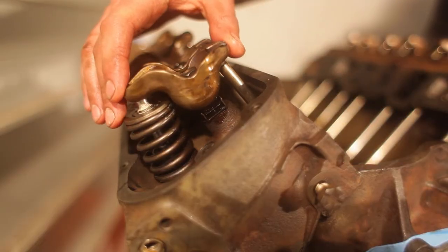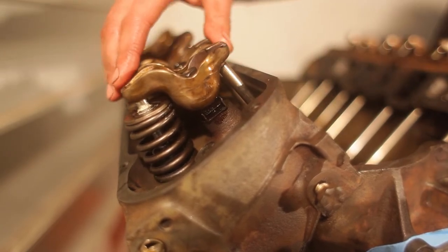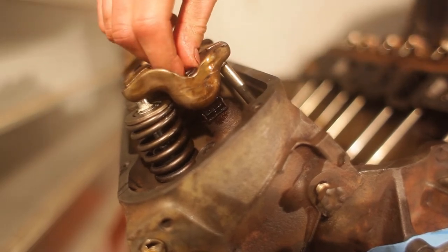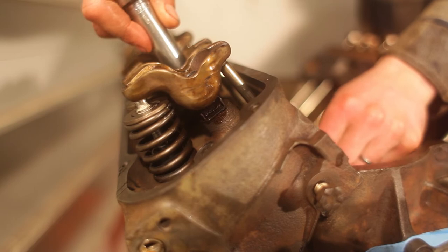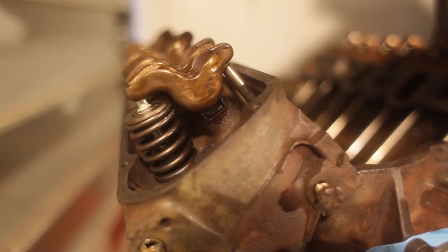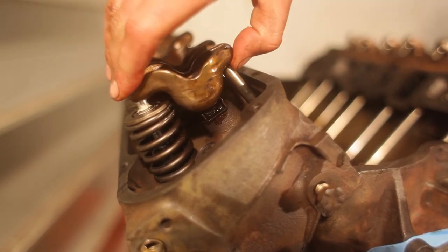To set the valve lash on these — they have hydraulic lifters — we essentially just need to compress the lifter. According to the manual, we put it at TDC starting at cylinder one, so the intake and exhaust valves are closed, the lifter is all the way retracted. We've got all this slop, so we just tighten the nut down until the slop is removed, and then we do three-quarter turns from there — a half, then three-quarter. That compresses the hydraulic lifter and now the valve lash is essentially set.